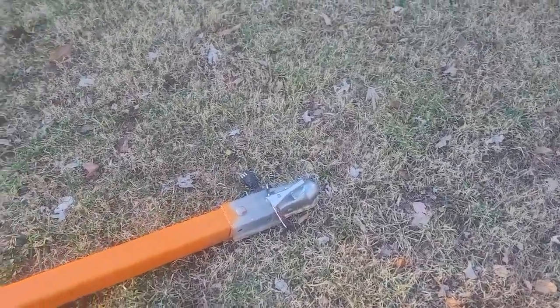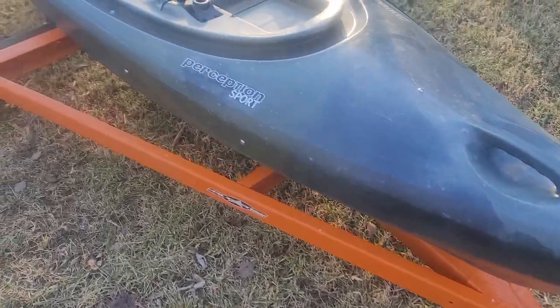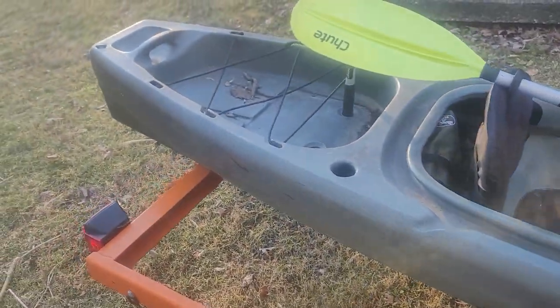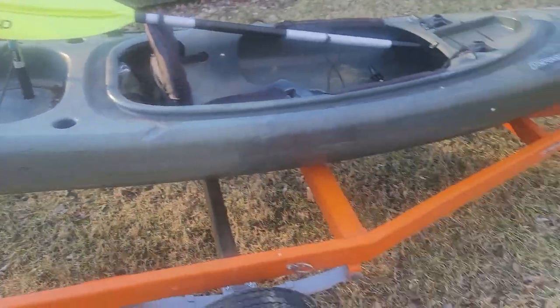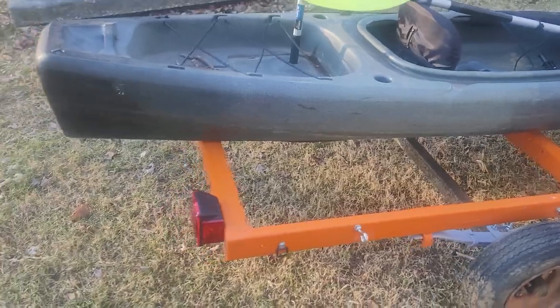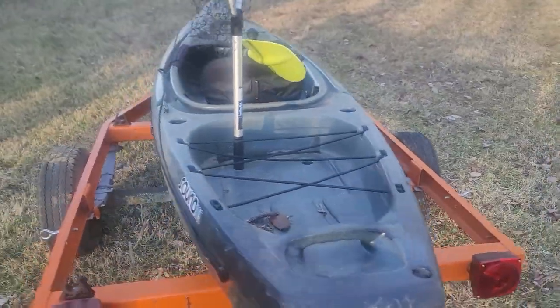We've got a two inch ball up here on the front. It is painted orange. And right now my Perception kayak is sitting on here. I'm waiting on my new kayak to come in — this is what prompted me to get a kayak trailer. My new kayak is over 100 pounds, so I have got that on its way.